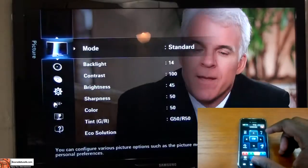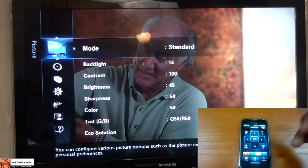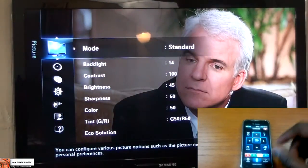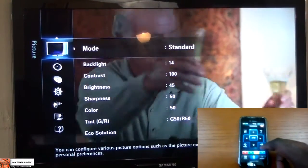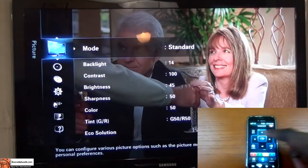Going into menu brings up our menu settings. We can go through the menu settings, change sensitivity, sharpness, and all that. I'll just hit return here.